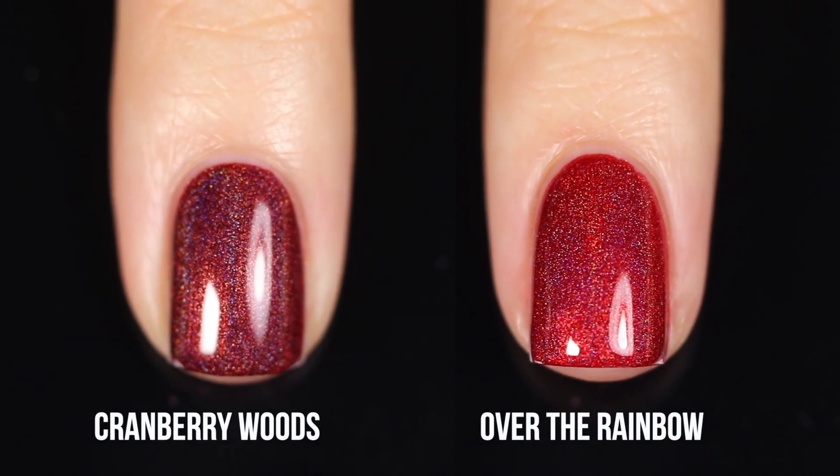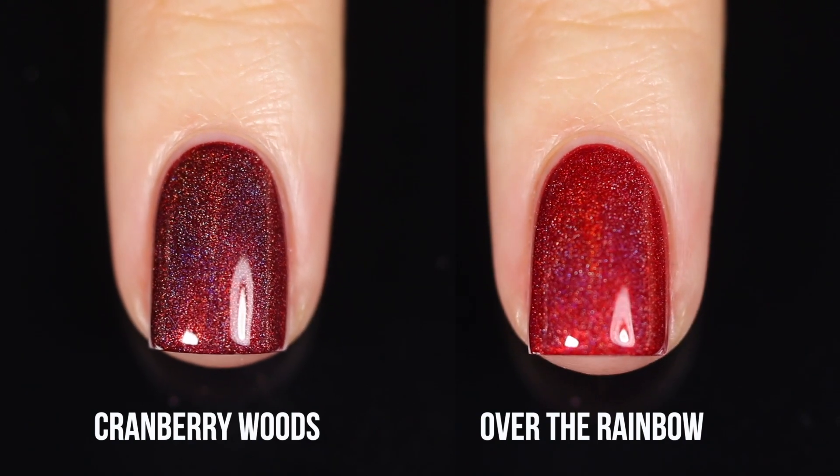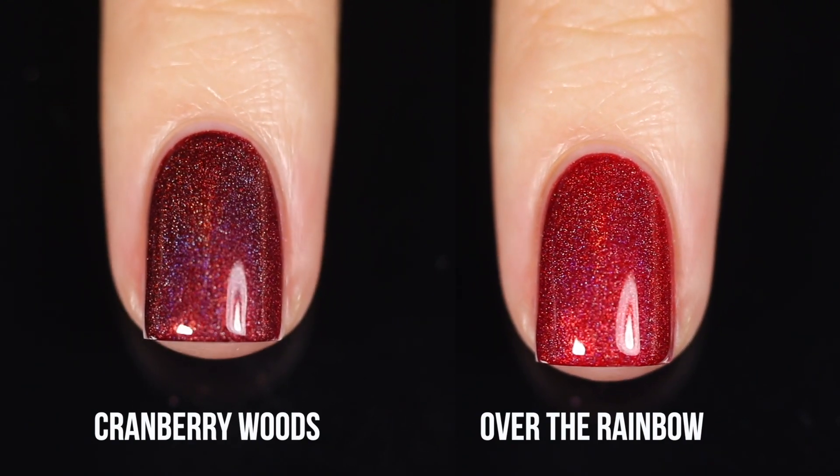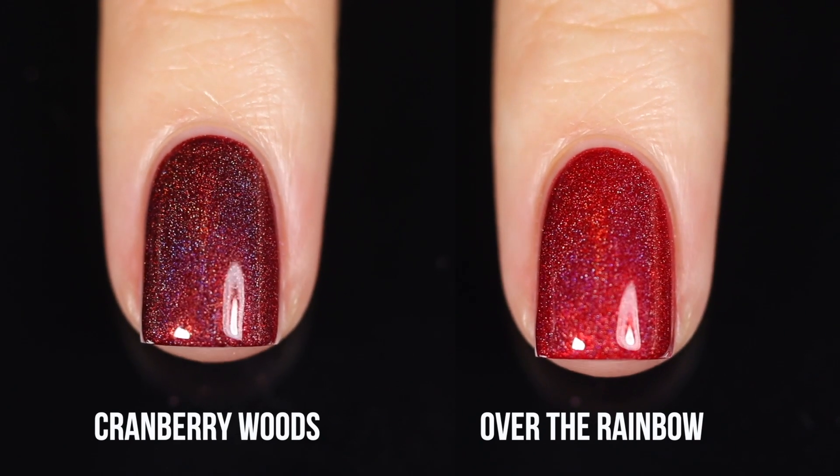It's more of like a garnet, whereas Over the Rainbow looks more like a ruby color — very bright and candied. So we're definitely looking at two noticeably different colors here.